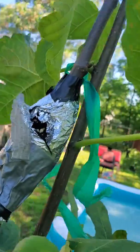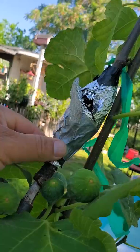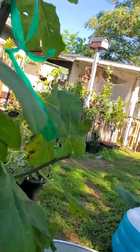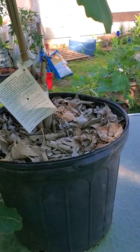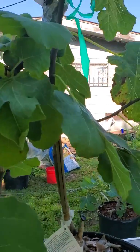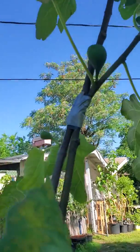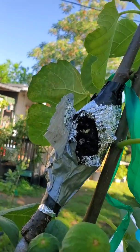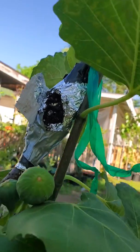I'm going to clip this from the base of the Celeste and remove it onto this Osborne Prolific as it's going up, so the graft union will still be taking place and it'll heal up. The rootstock of this is going to remain on it from the air layer.